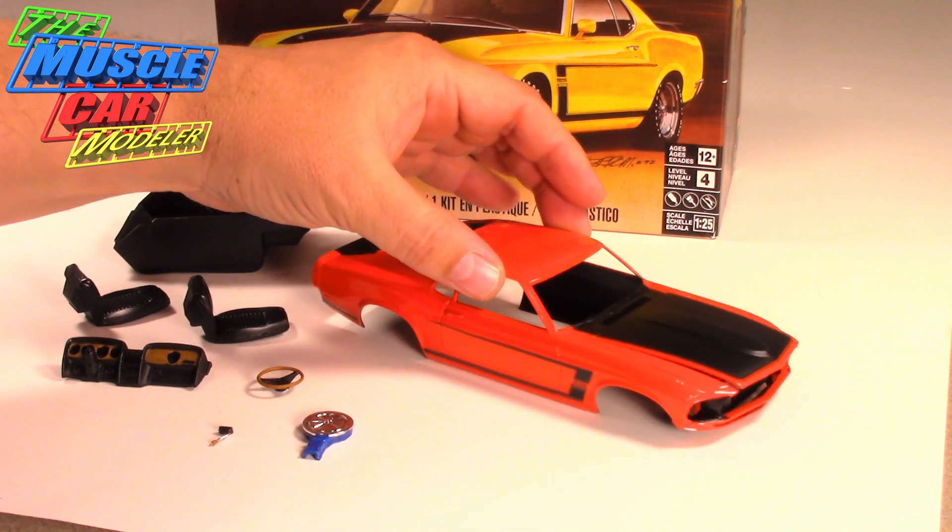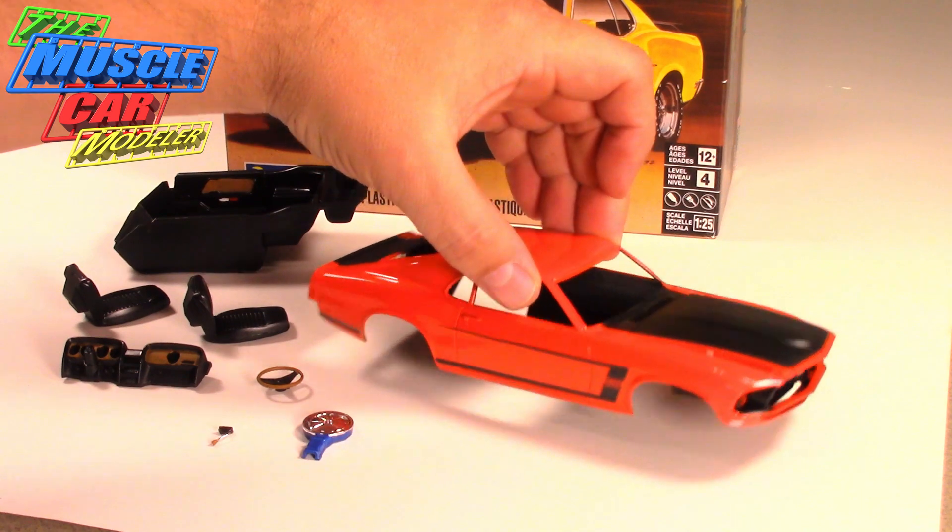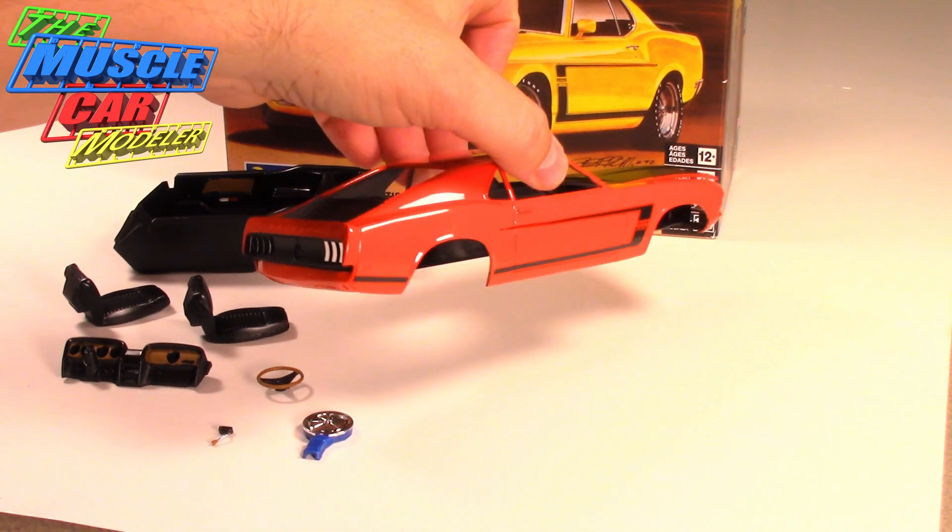This is actually the reason my Torino Twister Special got done — I bought this model kit, and this is a car that's always excited me. I've shown you the one I built kit-bashing a couple of the Revell cars together, so when Revell finally came out with their own version I had to have one. Actually two — I bought two of them, and I wanted to do one in Calypso Coral.